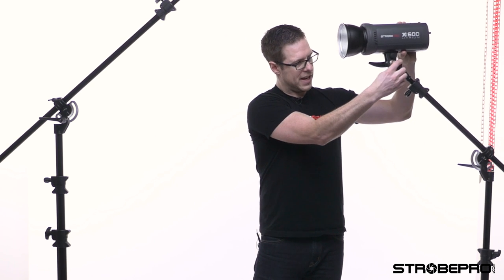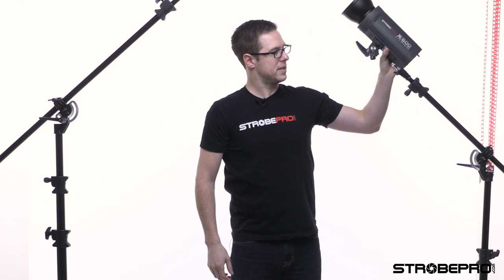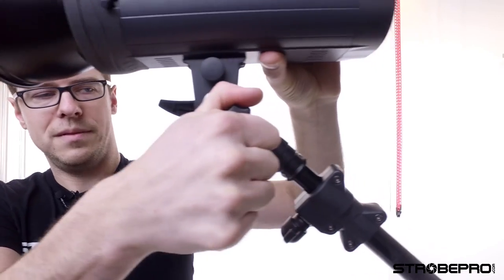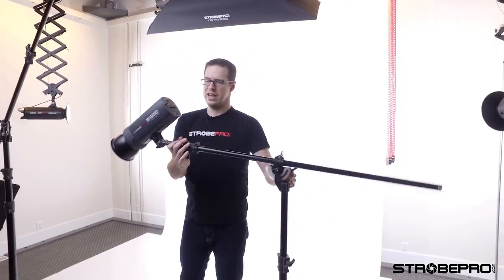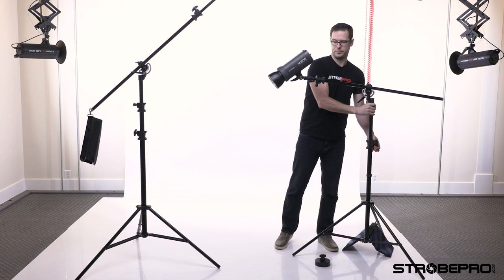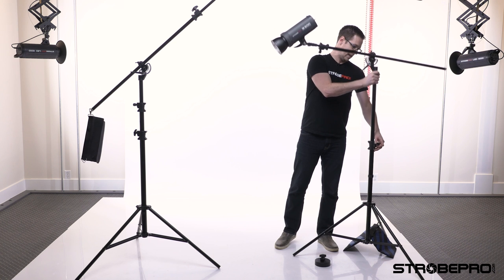Once you've got the stand set up you can easily put a strobe or whatever you want on right here. I've got an X600, and just like any other accessory you're going to drop it right onto the spigot, lock it in, and now you're good to position it. We can control the tilt angle and put it wherever we want — completely horizontal, then send it up. There are a million different positions you can put this in.